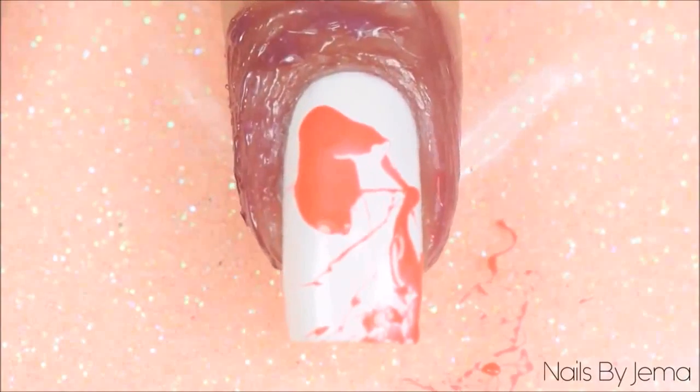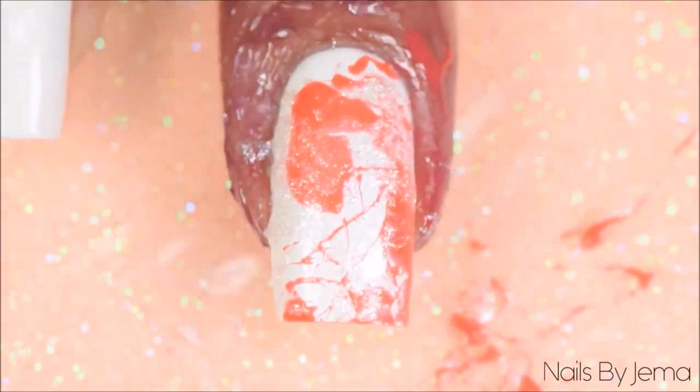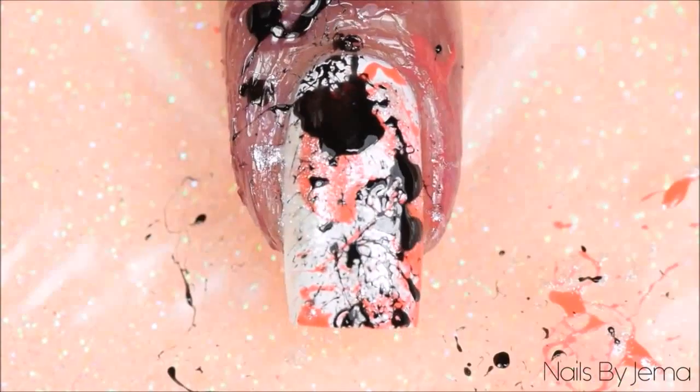You need to move really quickly in this part. If the polish doesn't spray off the straw and onto the nail, it's because the polish barrier separated to the edges of the straw or you didn't blow hard enough to move the polish. Repeat this process with all the polishes that you've chosen to use.